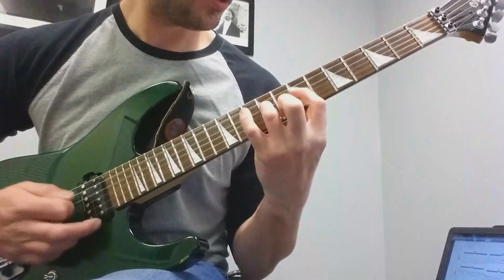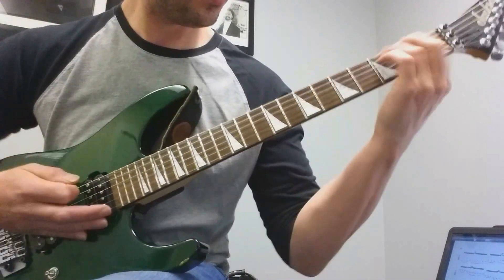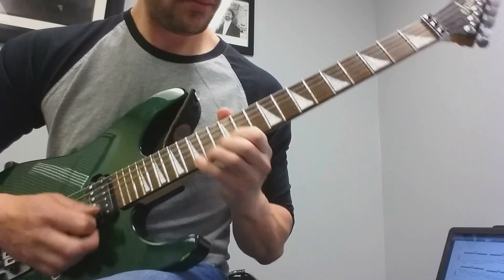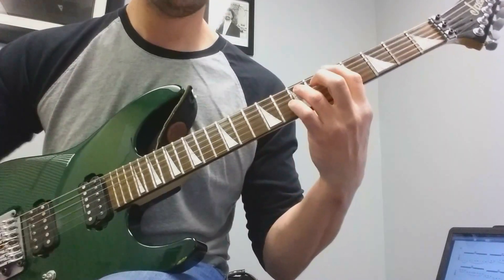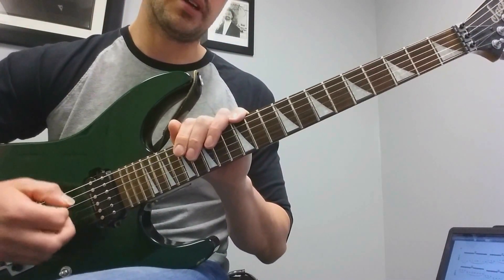So that's the whole thing, descending. And strict alternate picking the whole way.